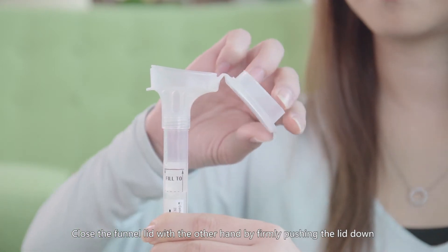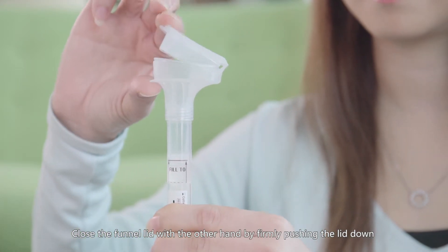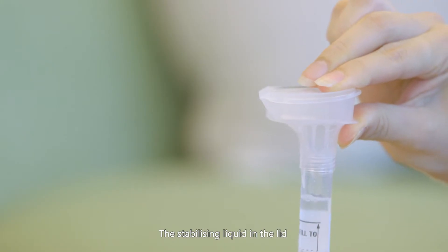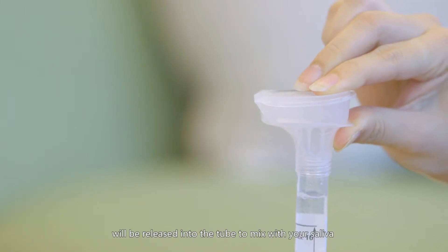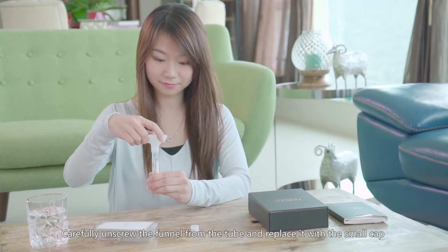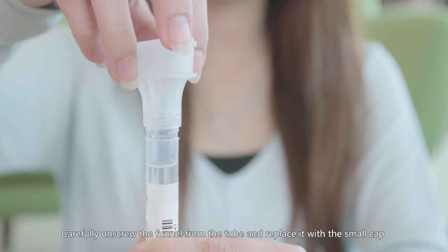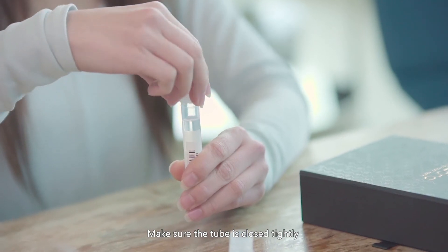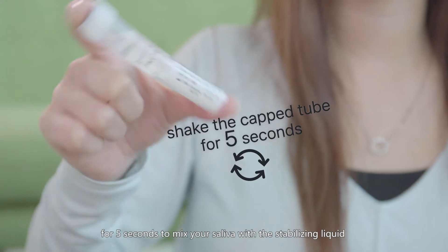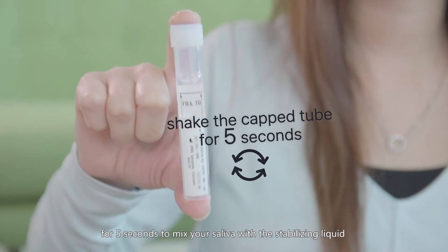Close the funnel lid with the other hand by firmly pushing the lid down until you hear a click. The stabilizing liquid in the lid will be released into the tube to mix with your saliva. Carefully unscrew the funnel from the tube and replace it with the small cap. Make sure the tube is closed tightly. Gently shake the capped tube for 5 seconds to mix your saliva with the stabilizing liquid.